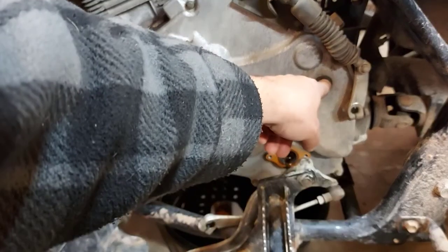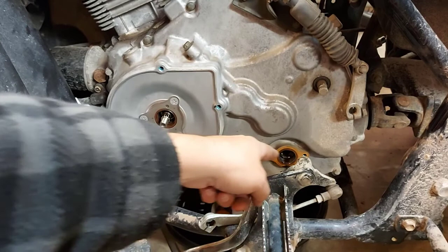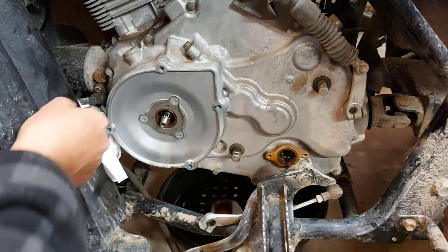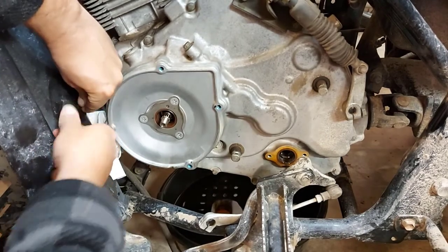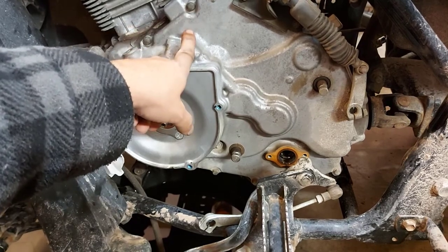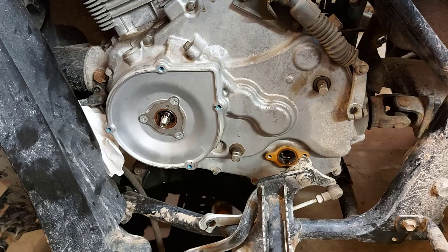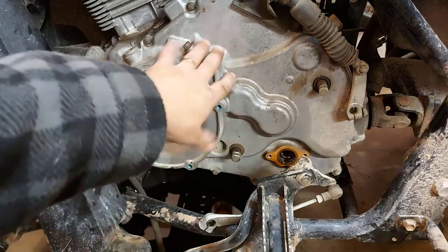I unhooked the shifter cable, the gear shift linkage, and the speedometer. Now I'm unhooking the oil line. I'm using number-five Allen keys — I loosened them off and took them out. I put some paper towel there to catch any oil that runs out. There are a whole bunch of — I'd say eight millimeter bolts, maybe ten — around the cover. There's probably ten of them altogether. I have to undo every one and then slowly pull off that side cover very carefully.